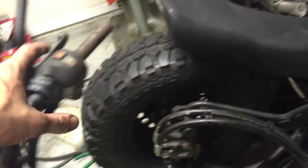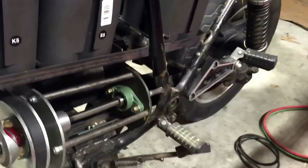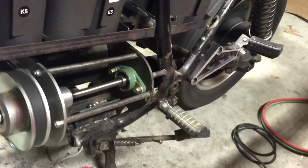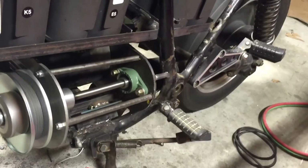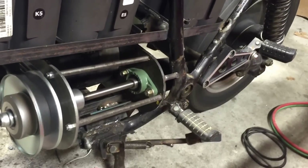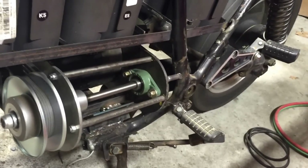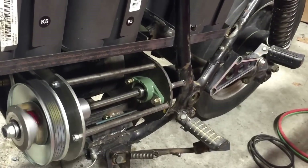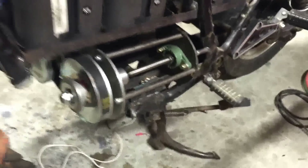But it does work. If you come over here and hit the starter button, I'll get a shot with both the rear wheel and the CVT. There we go — and as you can see, it's a little rough.